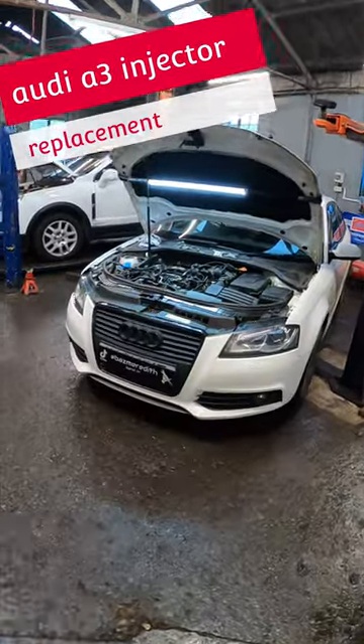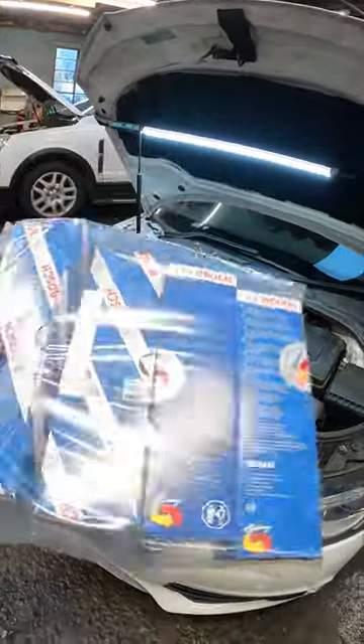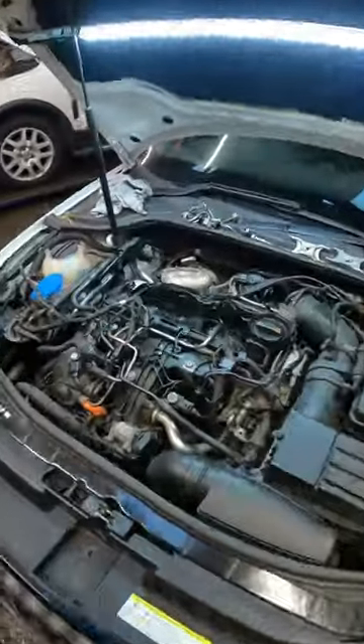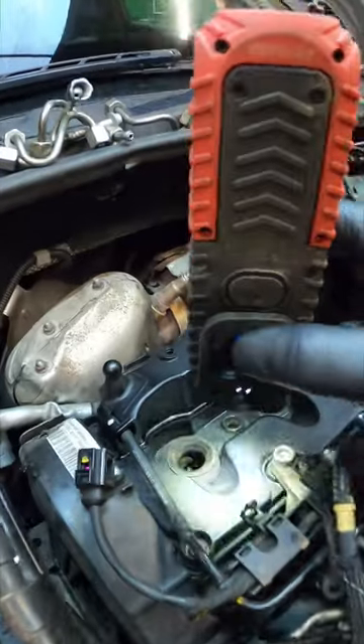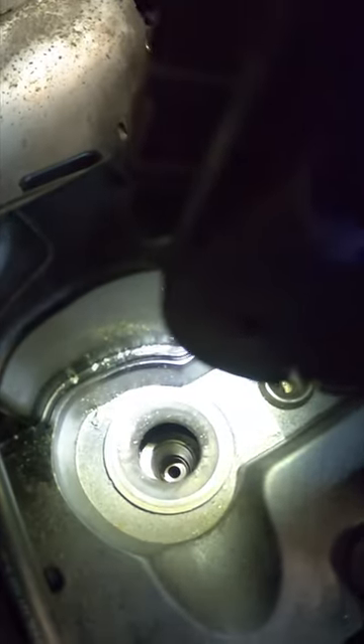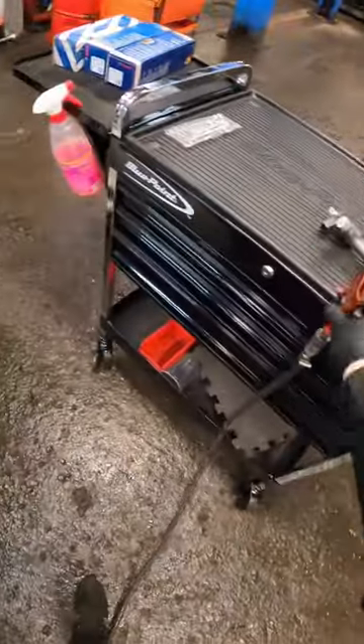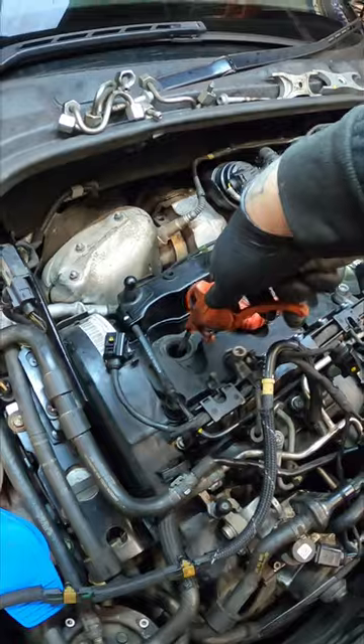Right, let's get back to this Audi A3 with the 440 injectors. We've got our brand new Bosch ones turned up now. Before we start, we need to make sure where the injectors fit is like brand new. I've already cleaned them out but I'm just going to give them another little blow out with the airline just to make sure they're nice and clean.